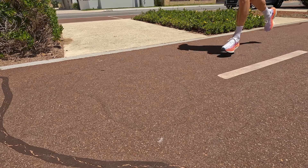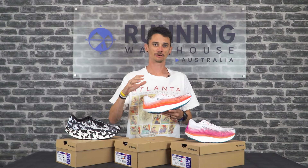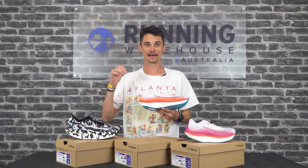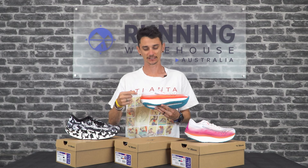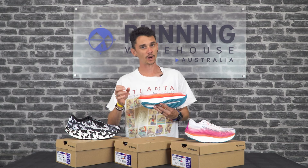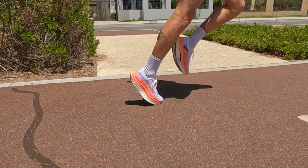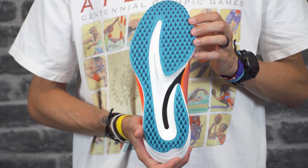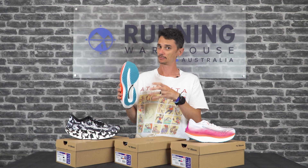Up top you get Mizuno's Enerzi Lite Plus, which is just a little bit softer, so when you land it's going to compress nicely for a soft landing. Sandwiched in between the two foams is a carbon-infused nylon plate, and then underneath is Mizuno Enerzi Lite — still quite soft but a little bit more responsive, so as you roll through your stride it's going to pop you off the toe. The plate is sandwiched between the two layers of PEBA-based foam to add structure and responsiveness through your stride.